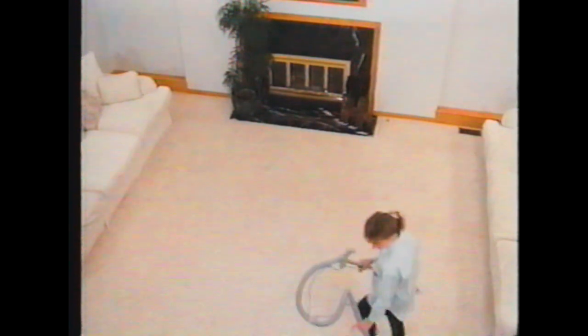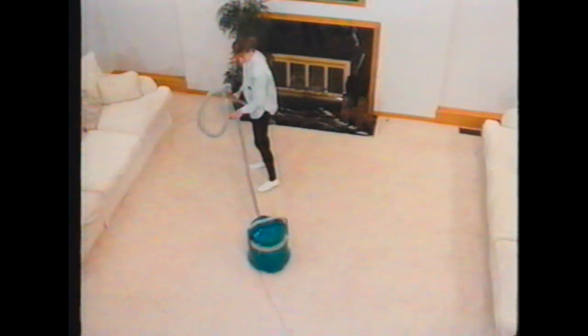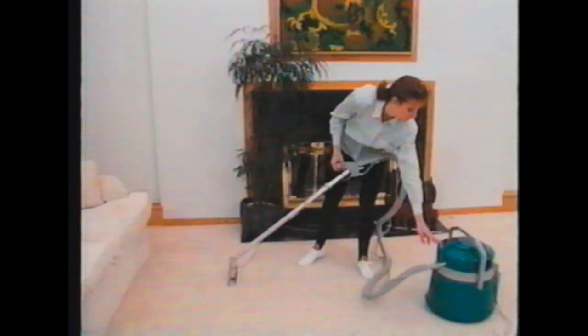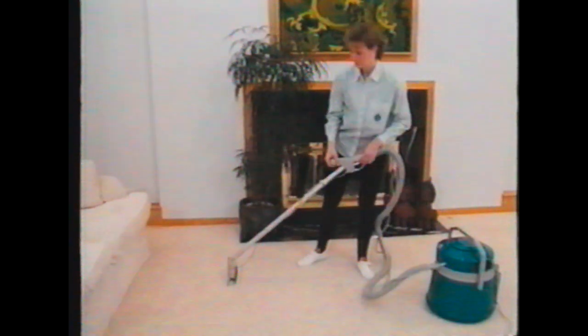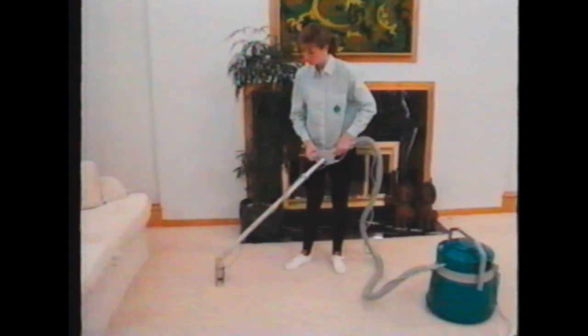After this, you are ready to begin cleaning the entire room. Start in the corner opposite the exit from the room. Turn on both the pump and the vacuum. Begin with a portion of the room roughly three by four feet square. Extend the wand an arm's length away from you to the farthest edge of the area you are cleaning.